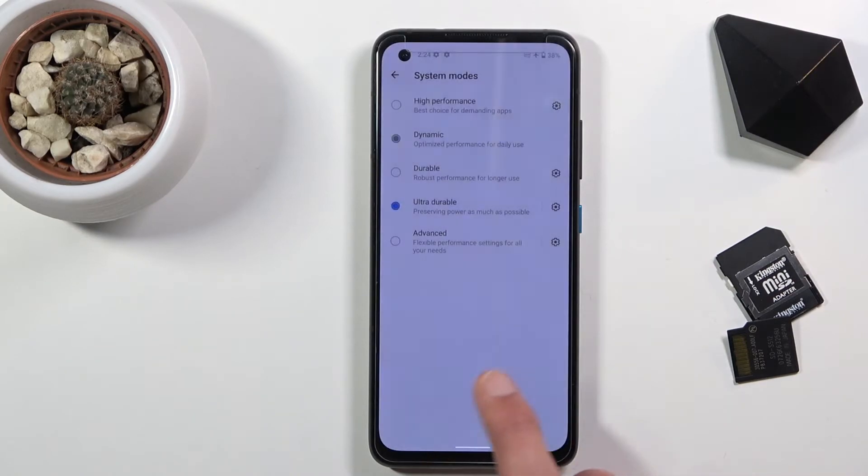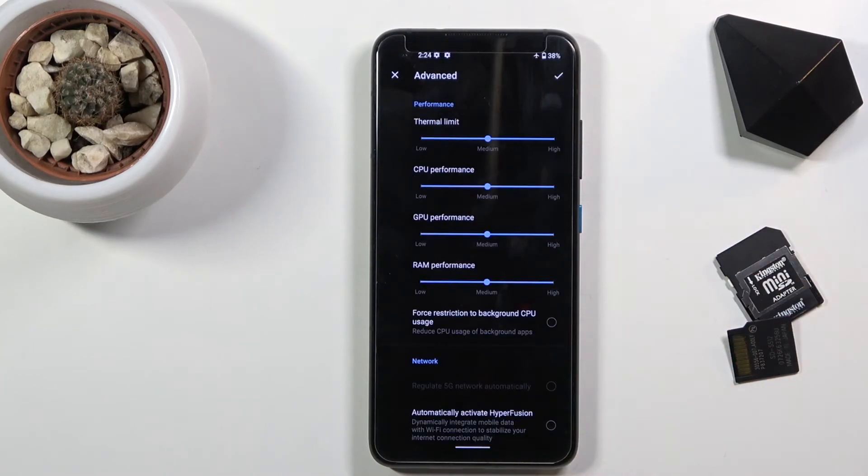Then we have the advanced mode, which you can actually go into the settings and there's a significant amount of different things you can change. We have thermal limits, which probably won't change the battery mode, but for instance CPU performance — if you go for low, this will change your battery and reduce performance, though not by any significant margin, but it will give you some more battery life.